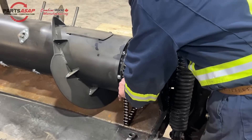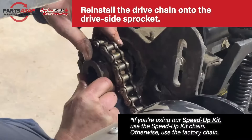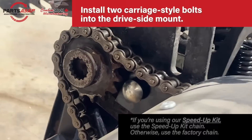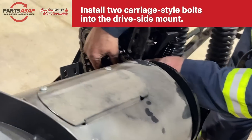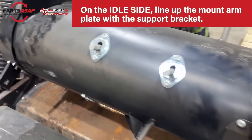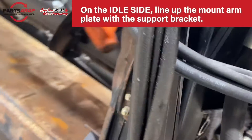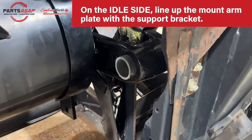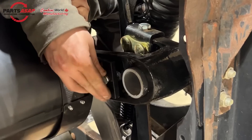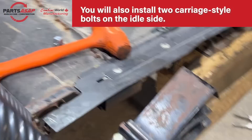Reinstall the drive chain onto the drive side sprocket — factory sprocket uses factory chain; speed up kit uses the speed up kit chain. There are two carriage bolts that will lock that on. On the idle side, line that mount arm up on the plate, similar to the drive side, aligning it with the support bracket. It may take some adjusting. Each side receives two carriage style bolts.